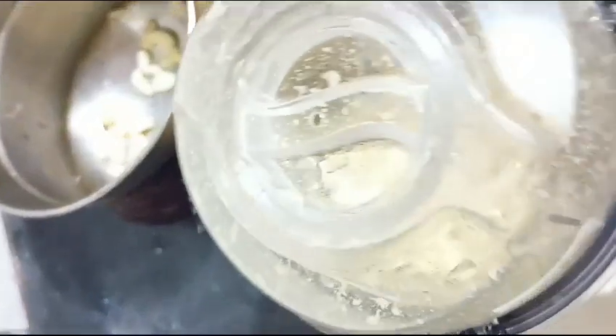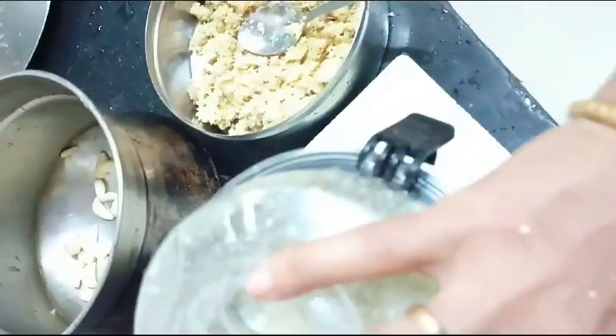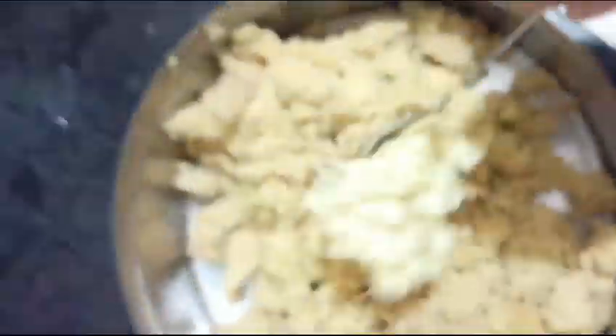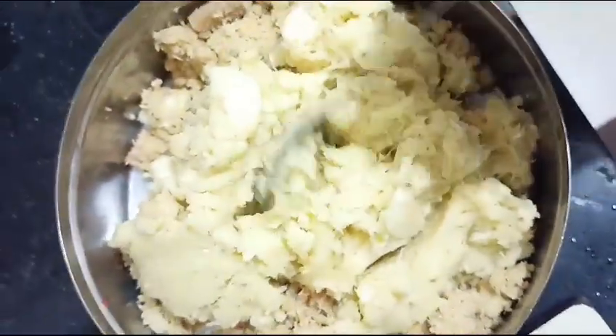Next time we will put the garlic in the pan. Let's add garlic paste. We will shift the garlic paste. The garlic is ready for the pan.